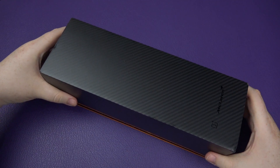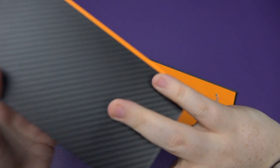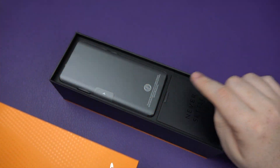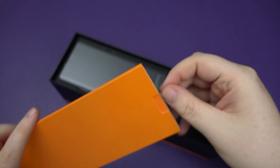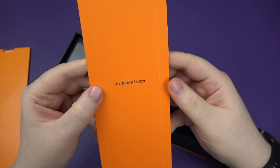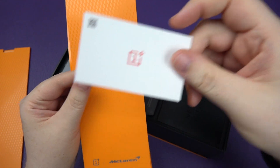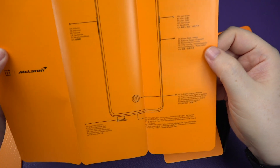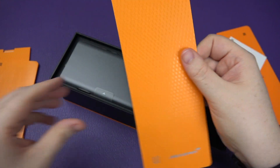The OnePlus 7T Pro — oh man, it just feels good, it just feels quality. Let's have a quick look. The black and orange, the accent — it just looks bloody fantastic. There's the phone. Here is the actual booklet with all the information regarding the phone — front camera and so on, which we all know.